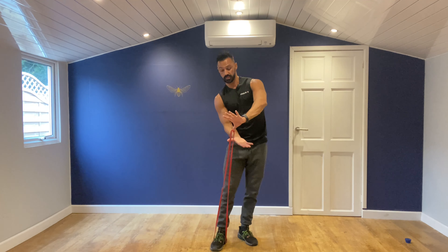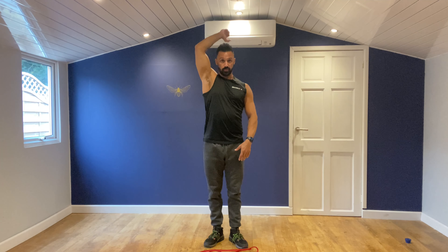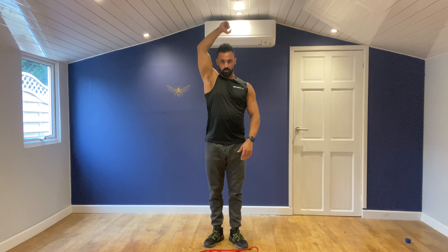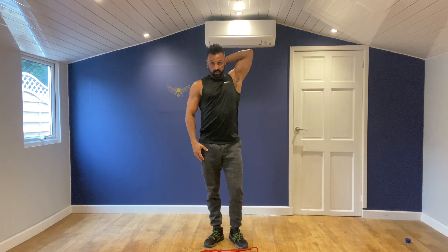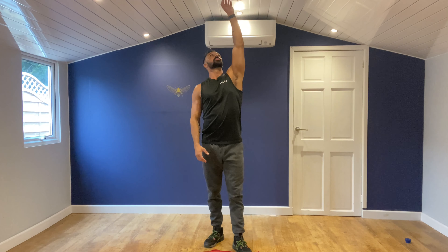So that is the overhead band tricep extension behind the neck. All these movements you can practice without the band just to get the movement — practice with both hands, just like that. Make sure you're not hitting the ceiling. I thought I'd do the band workouts at home because they are for at home, so why not do it at home? Move the furniture out of the way. So that was that exercise and I'll see you guys in the next video.